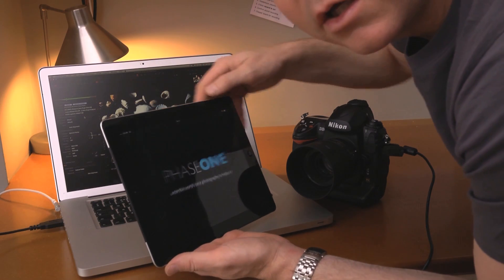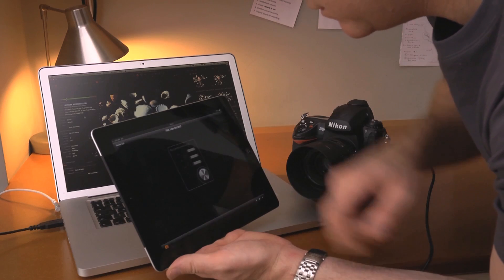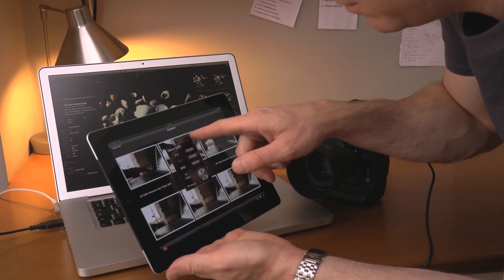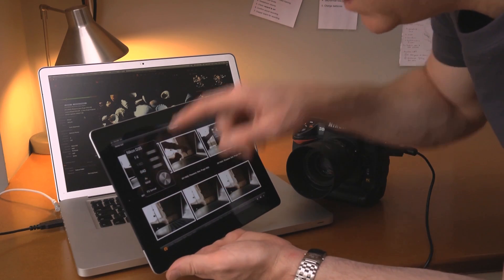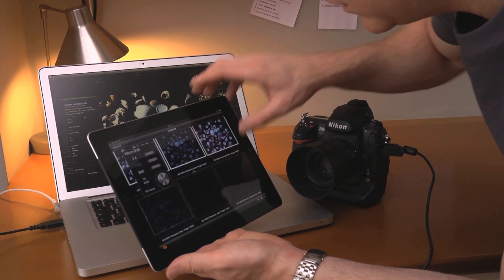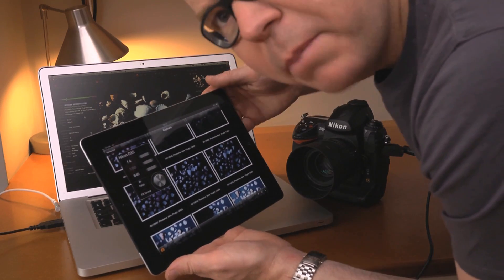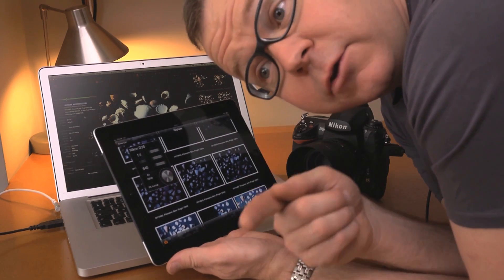In Capture Pilot on the iPad, I choose the Phase One session from today, and look — we've got the camera control for the Nikon D3s on that floating palette. Let's take a shot. I'm going to point it back towards Vita, who's actually doing the filming right now.